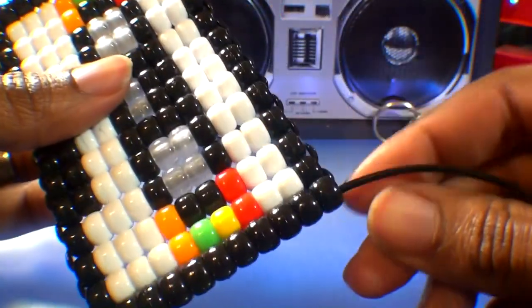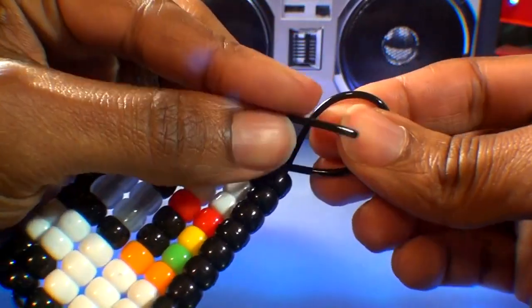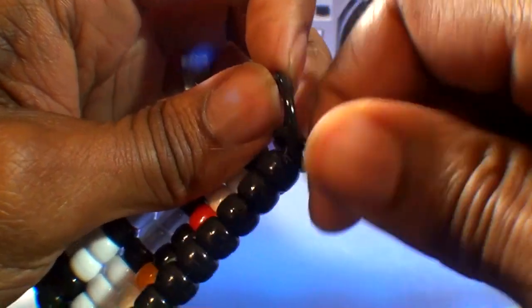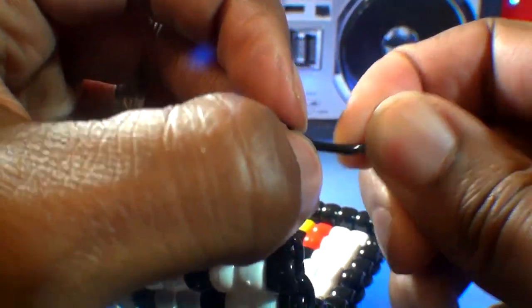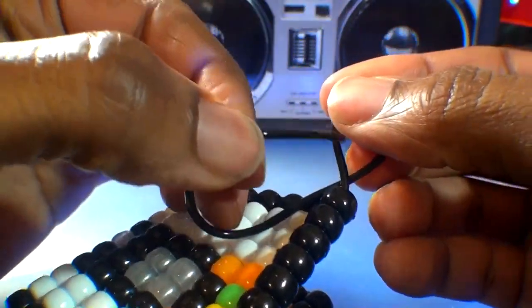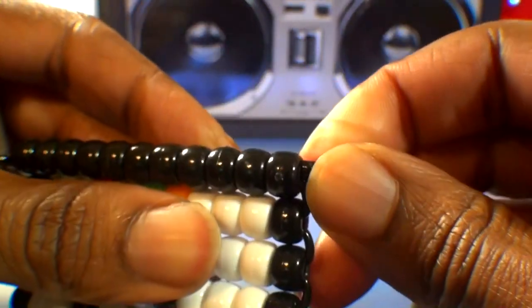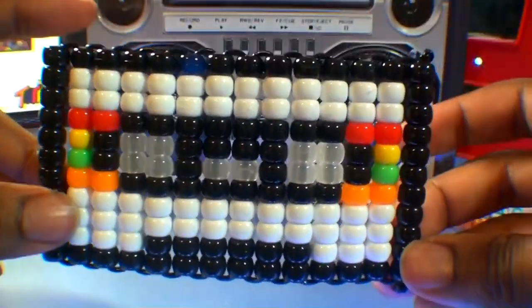Once you've finished the 14th and final row, tie off each end of string with a knot to lock all of those beads into place. When tying your string, be sure the knot is tied nice and secure to ensure everything stays together. Feel free to tie the knot as many times as you feel necessary — the objective is to have a knot that won't slip through the beads, also keeping those beads locked into place. Once both ends are tied off with secure knots, carefully cut off the loose ends of string, and your bead mixtape is now complete!